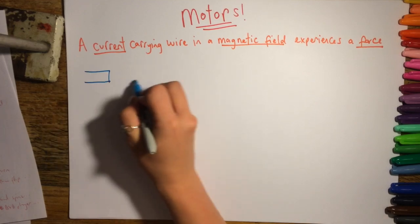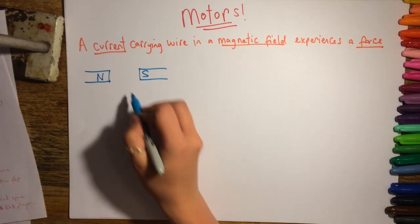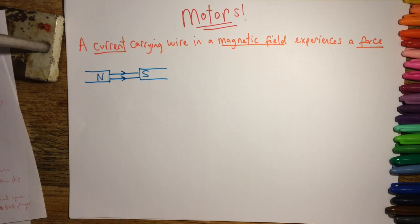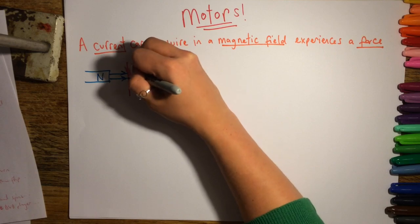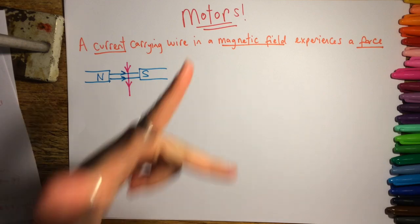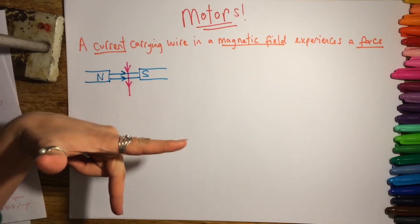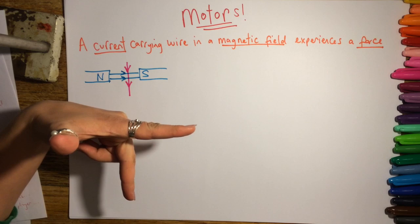We can use Fleming's left-hand rule to work out which direction the wire is going to move. If we've got the north and south pole of the magnets, we're going to have a magnetic field going from north to south. With a wire going through that field at right angles, with current going from positive to negative, your first finger shows the field from north to south, your second finger shows the current, and your thumb shows the motion — the wire will move upwards.